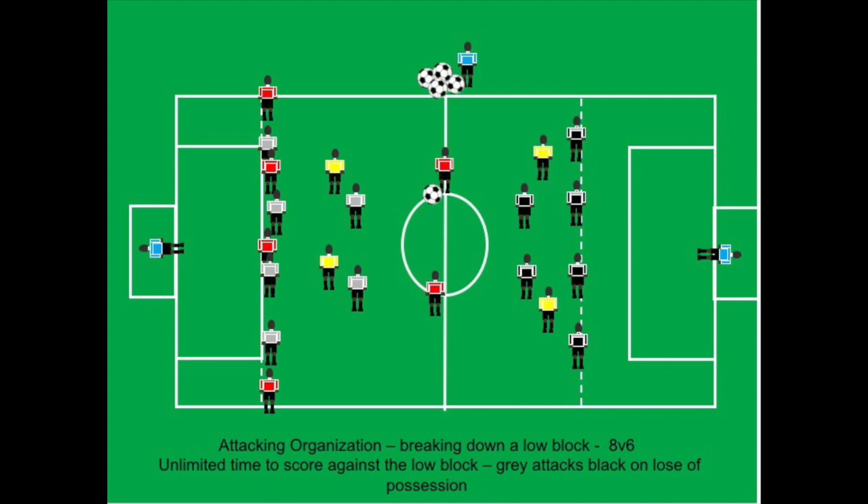While shifting the defense from side to side, the red team creates gaps to exploit. If they lose the ball and gray gets possession, gray will attack the black team on the other side of the field, with the two yellow plus players now playing for gray. So it's always eight against six.